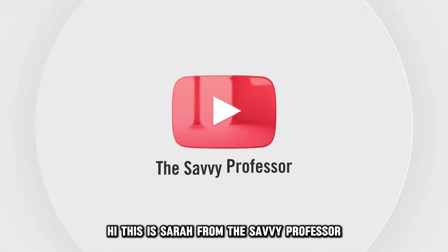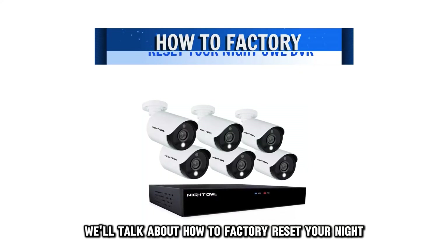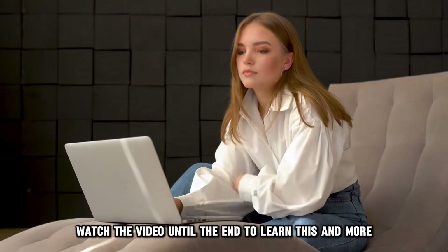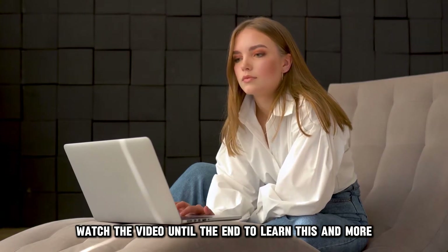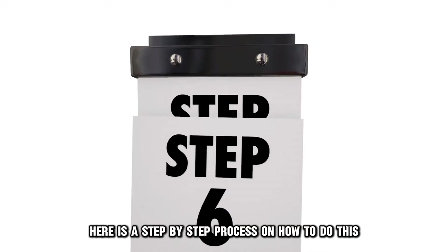Hi, this is Sarah from The Savvy Professor, and in today's video we'll talk about how to factory reset your Night Owl DVR. Watch the video until the end to learn this and more. Here is a step-by-step process on how to do this.